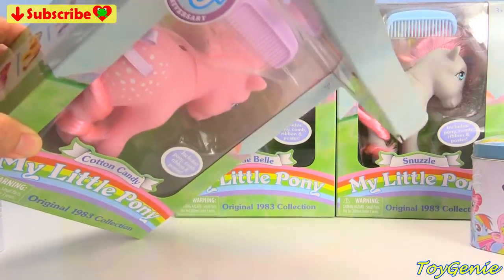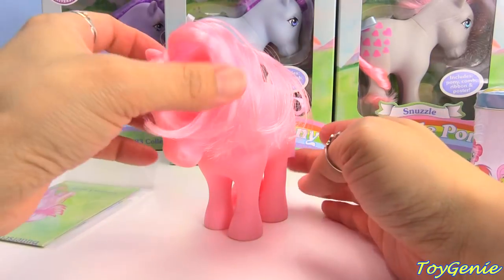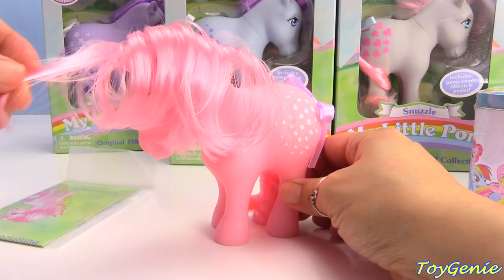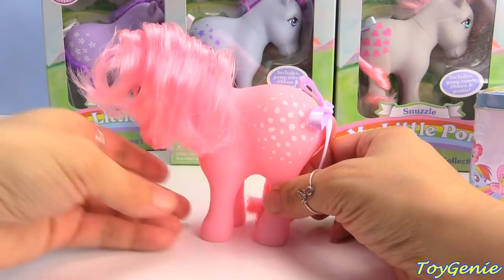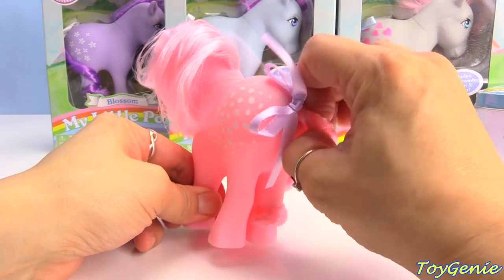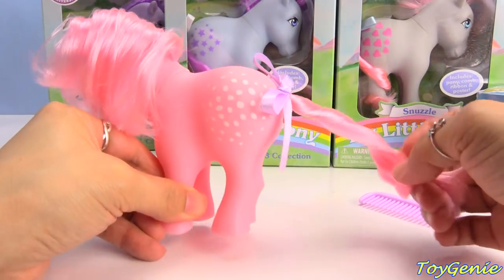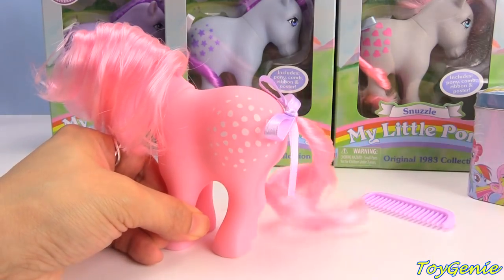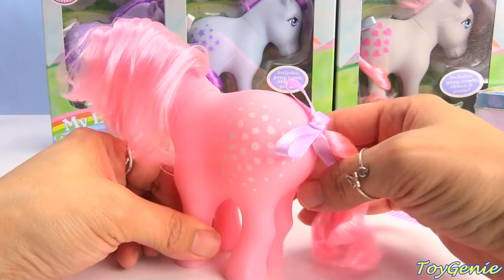Our very first one is Cotton Candy. Here she is! She is so sweet, out of the box. She has soft, silky hair, and it's so pretty! They did not have cutie marks back then in 1983. They did have these spots, though. They have different ones — each pony has different styles on them.